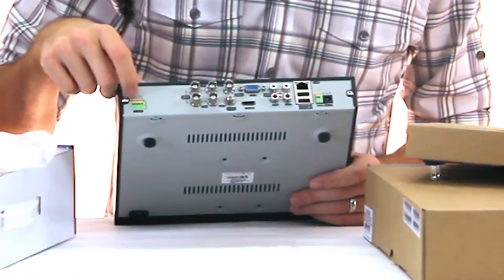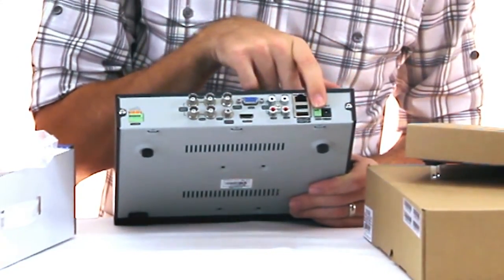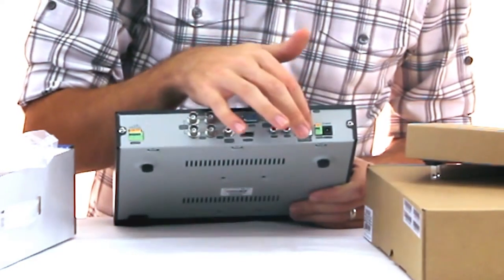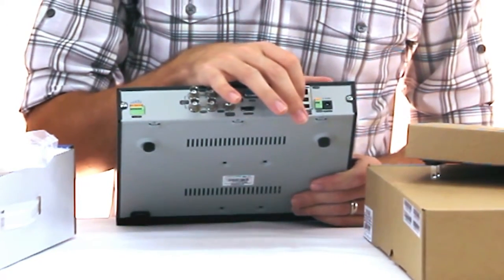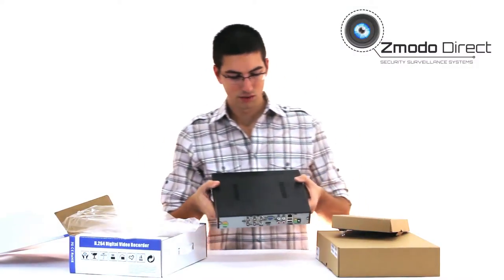Your alarm inputs are right here. This is for your PTZ Pan Tilt Zoom cameras if you have them — most people won't use these, especially in a kit, but they're there. You've also got power, ethernet for your internet connection, and USB ports. The USB is to back up your data using a thumb drive instead of a DVD drive, and there's also one for your mouse. That's the DVR.